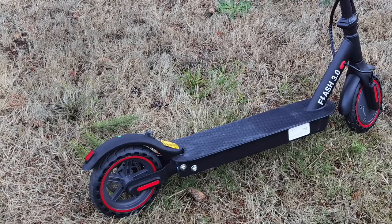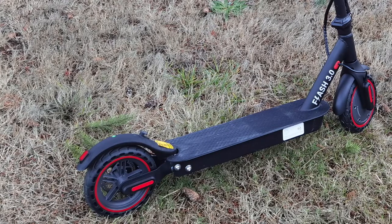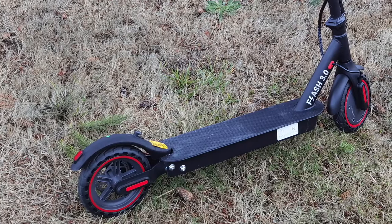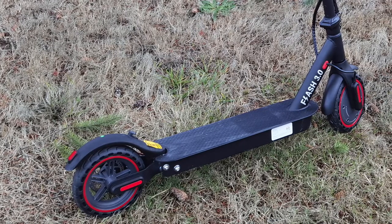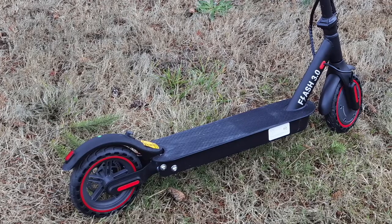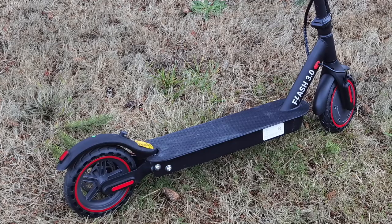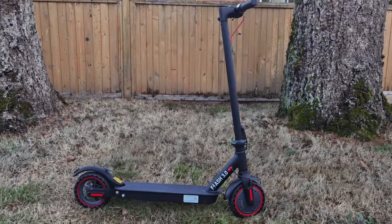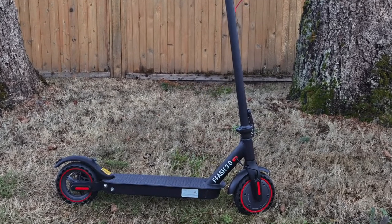The Gyrocopter Flash 3.0 is very similar in terms of its design to the Segway Ninebot Max, but it's more of a mid-range scooter. It doesn't have the same quality materials, build, and technology. However, it does have a large standing area — not as large as the Ninebot Max, but large enough for traveling long distances. It also has a 350 watt motor with slightly smaller 8.5 inch rubber tires.